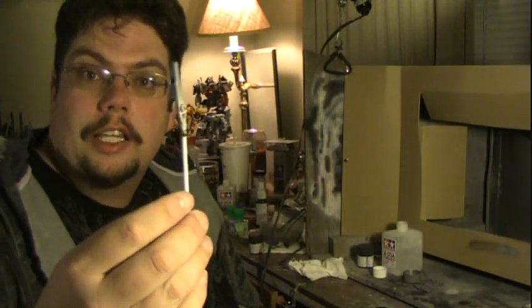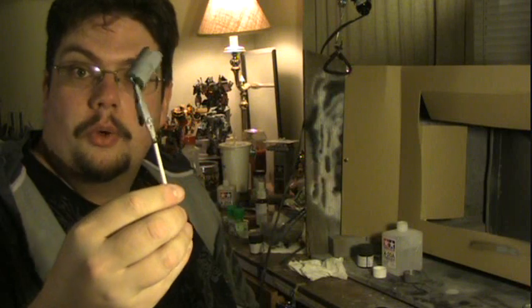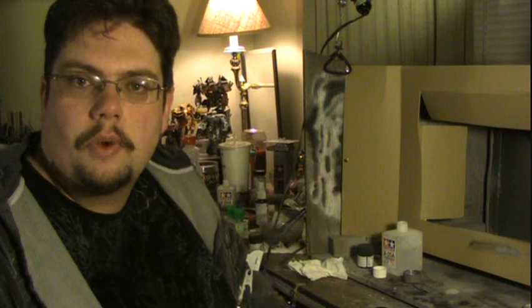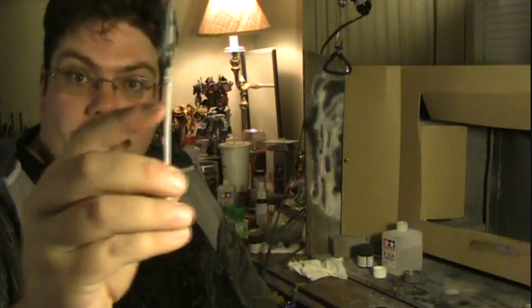I fashioned together these little gator clips on rods that I like to use to hold my parts while I'm painting. It's an unobtrusive way to hold the part at odd angles without having to get your fingers right into it. These gator clips aren't very expensive — go to any electronics supply store and you can probably get a package of about two dozen of them for a couple dollars. The stick here is actually just an old piece of a plastic runner that I snapped off.